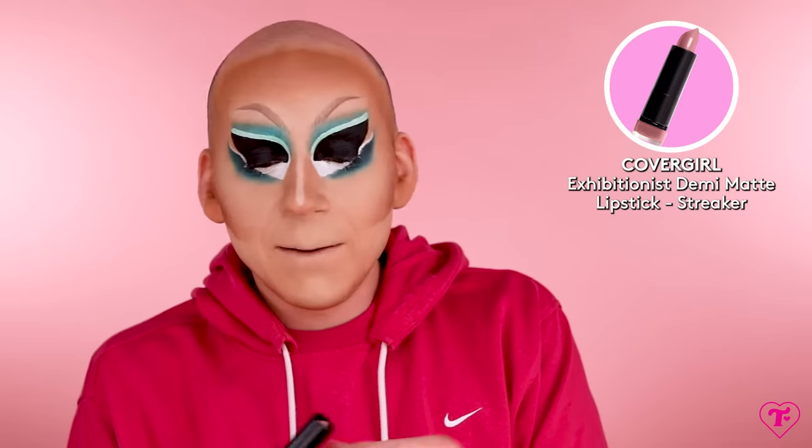All right, so the eyes are done. I think they're really pretty actually — I love that green. I have this lipstick that I bought with my own money from CoverGirl a very long time ago and I'd never worn it. This is called Streaker — it's a demi-matte lipstick, but I thought, is that my type of color or what? I don't think I've used many CoverGirl lipsticks in my life, except when we did the CoverGirl video, that was some of the best makeup my skin has ever.